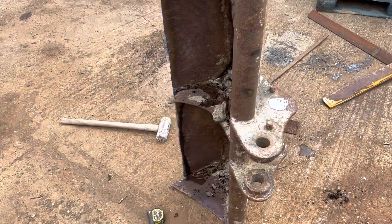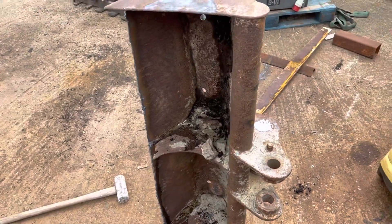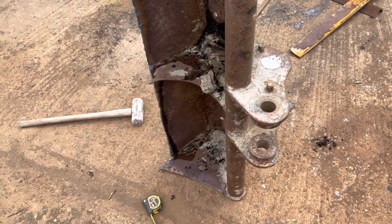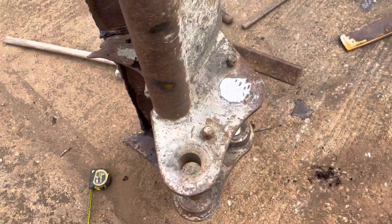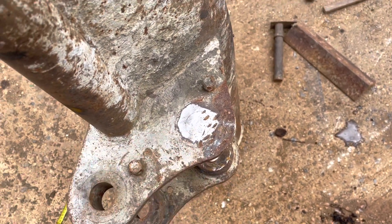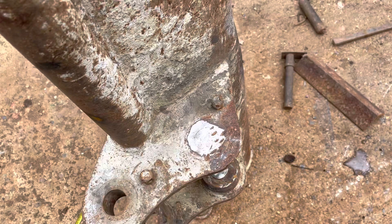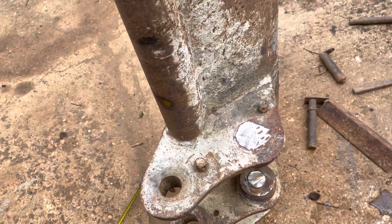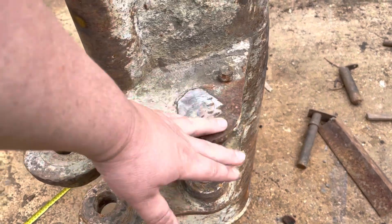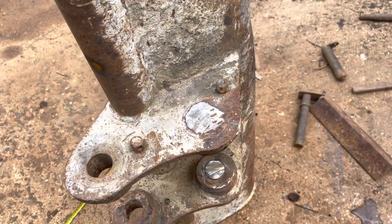We've got this bucket in for a repair — it's off a three-ton digger or thereabouts. The pin's stuck and had a quick look at it, and the pin's obviously seized. We tried cutting it out with the gas and grinding it off, but it's still seized.